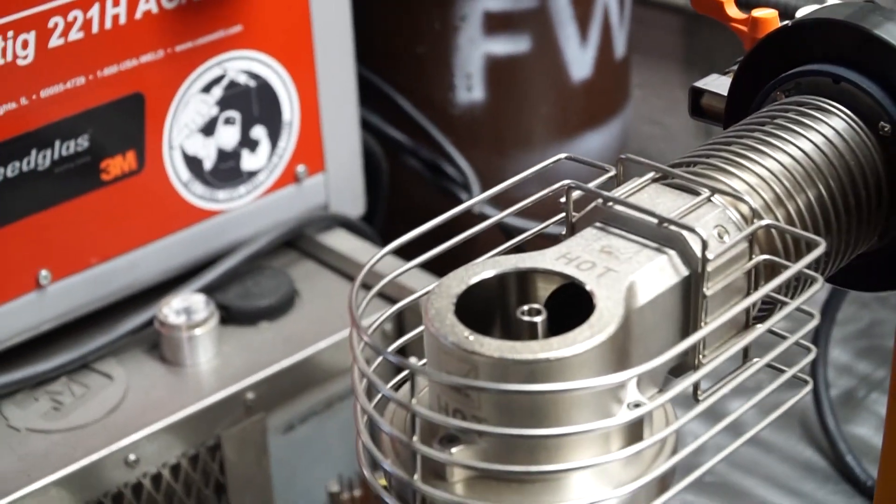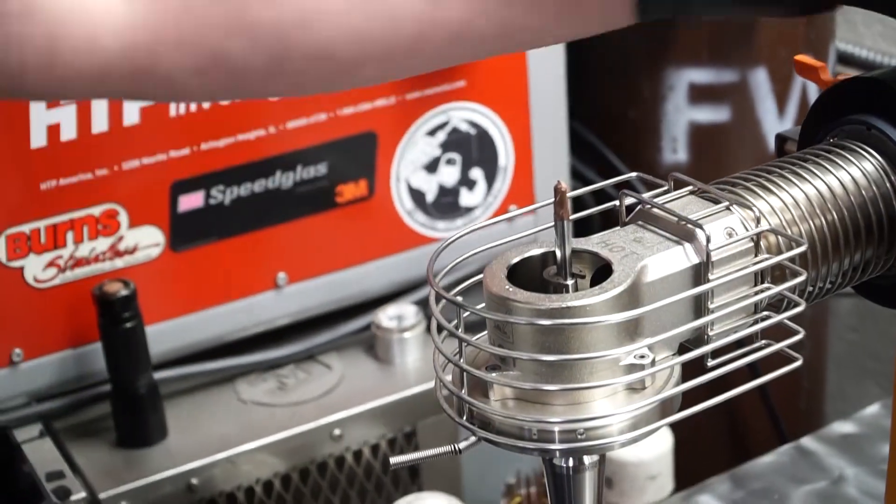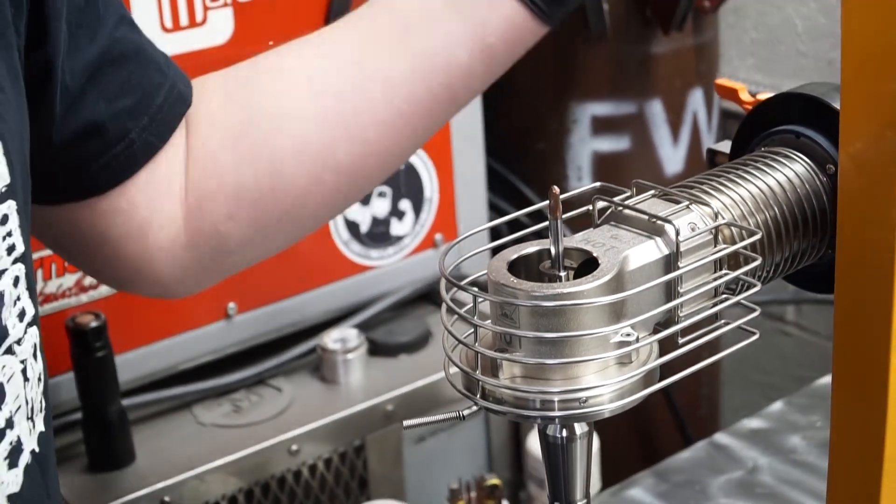I grab my tweezers, check it out — there she goes. And now we're gonna cool it down.